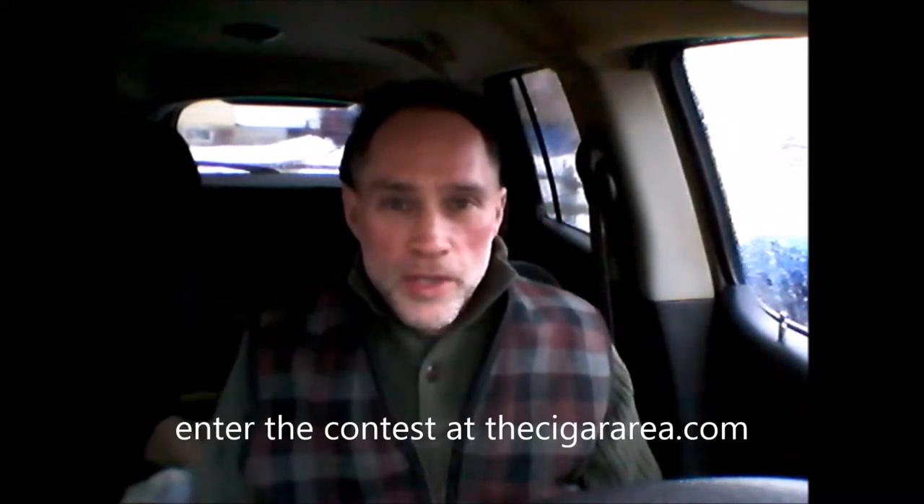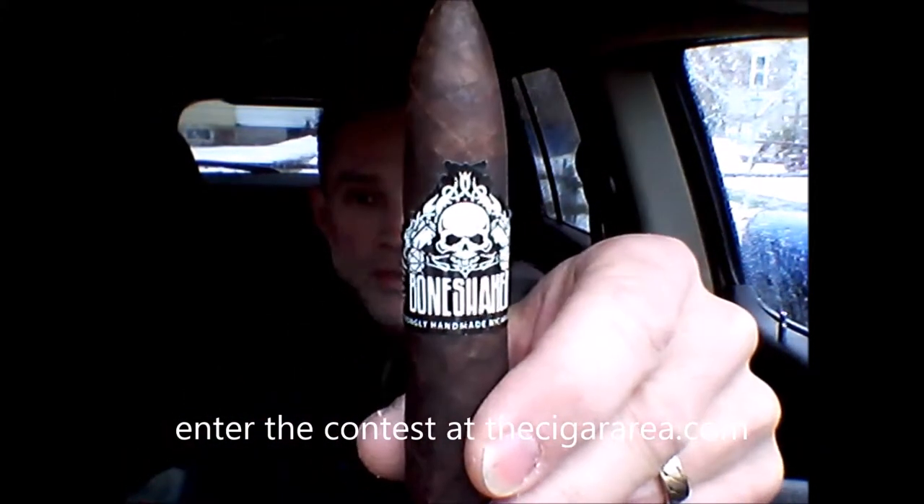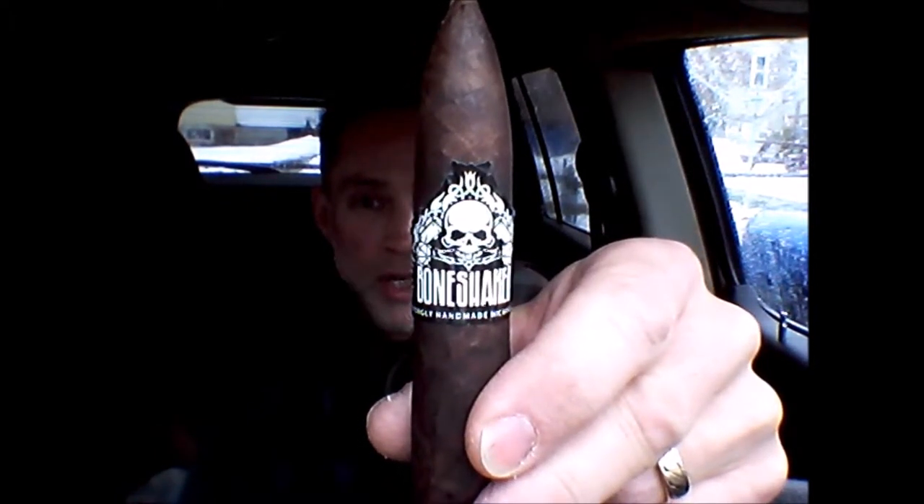Hello and welcome to the Cigar Area Mobile. I did a mobile version of Cigar Review and I enjoyed it so much I decided to do it again. I'm Mike Simmons. This is the Cigar Area. Today, we're going to take a look at Bone Shaker — the Bone Shaker Morningstar, 5x56. Bone Shaker Cigars are made by Omar Ortez, who has a couple of cigars under his name that are Bone Shakers in their own right. I love them. The Omar Ortez Original is a great full-bodied Nicaraguan cigar that's just awesome.